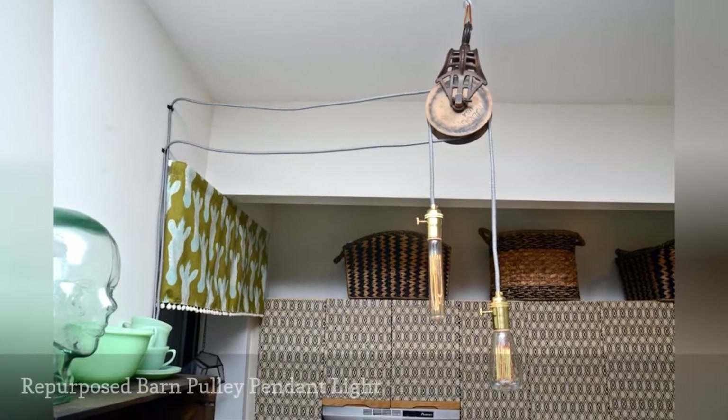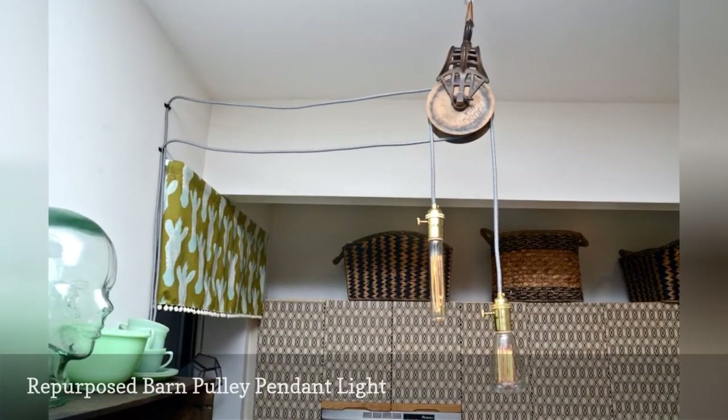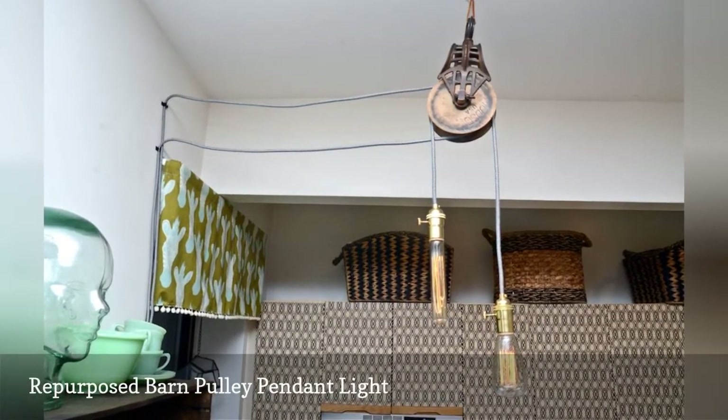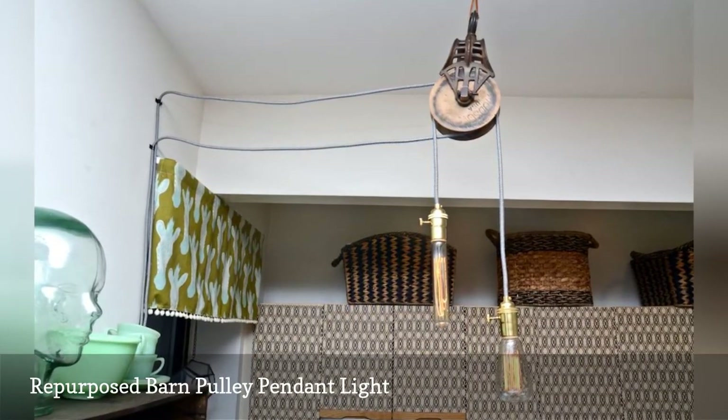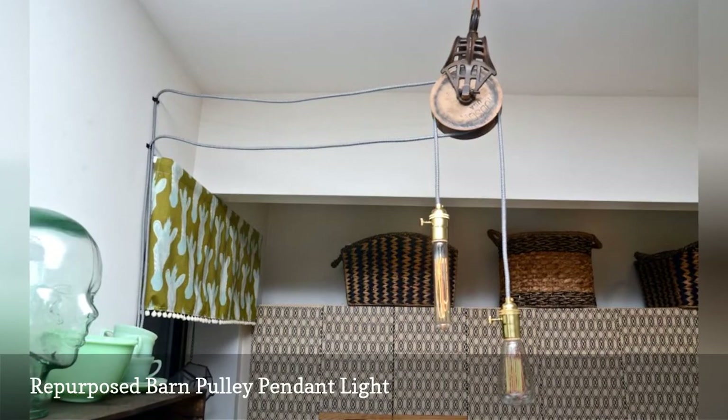Stars for Streetlights blogger Stacey's repurposed barn pulley pendant light is just as gorgeous as her vintage camera lamp. We especially like the exposed filament bulbs, and we get a tiny peek at her kitchen.